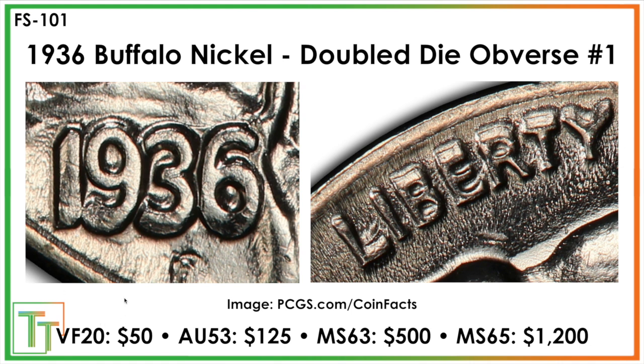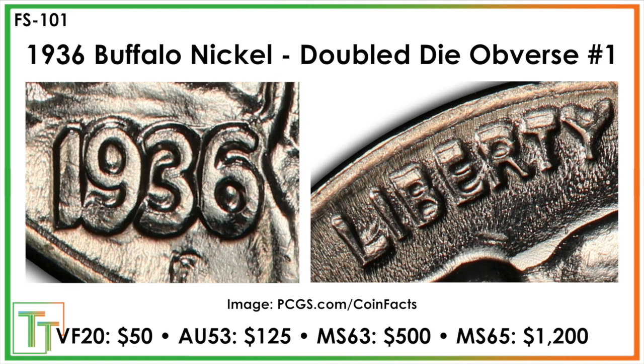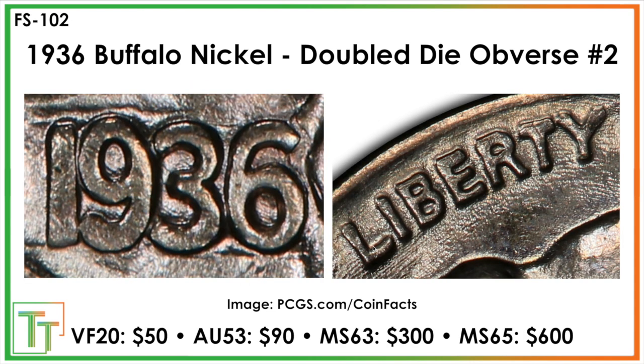In VF20, it's a $50 coin, as opposed to less than $1 normally. In the Mint State 63 range, you're up to $500, which is just so much more than a regular Mint State 63 1936. Then $1,200 in Mint State 65, with good values in the AU range. There's a second example that's a little more muted, with some vertical spread — the Liberty still presents as thicker. In the Mint State range, values are roughly halved because it's just not quite there.